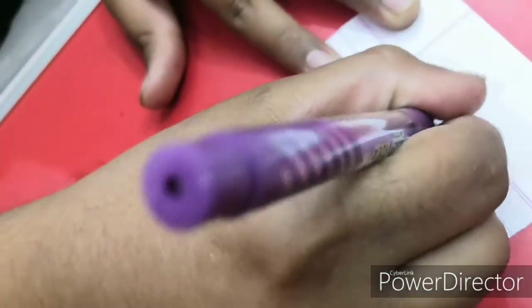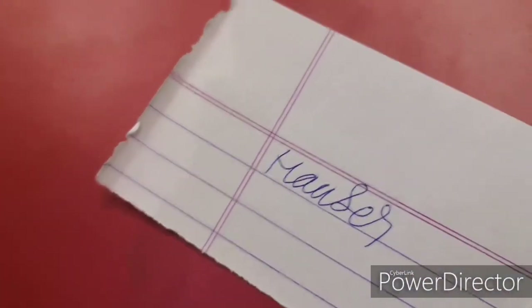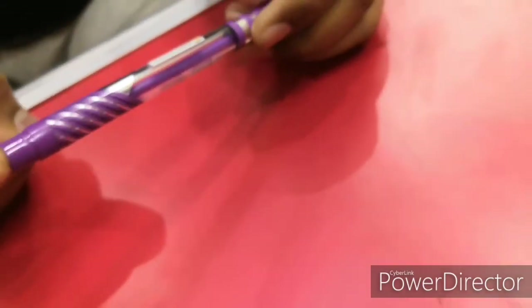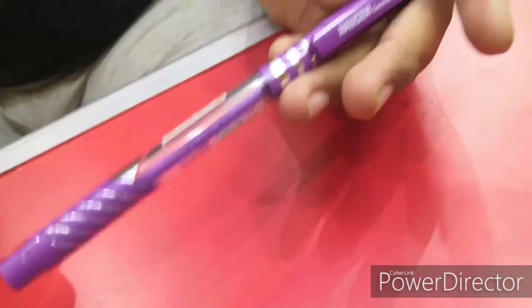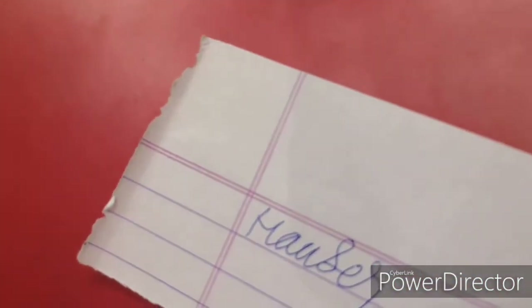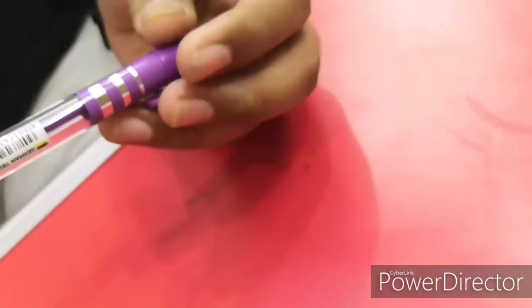Moving on to the testing — the Hauser pen is very much smooth. The pen is smooth, the design is okay, but the grip section completely fails. Overall the pen is nice, it's again a good one, but not good in terms of grip. That's all from this video, stay tuned for the next ones.